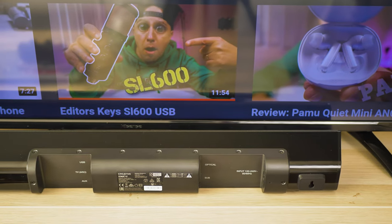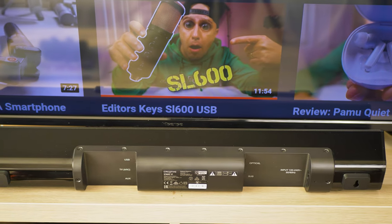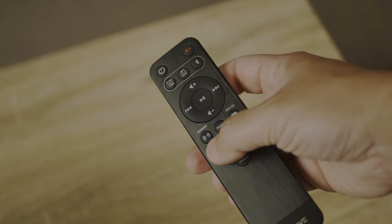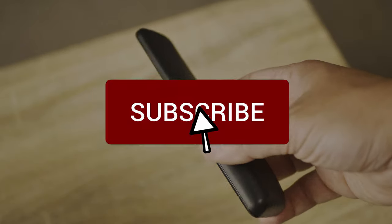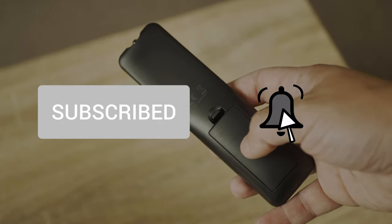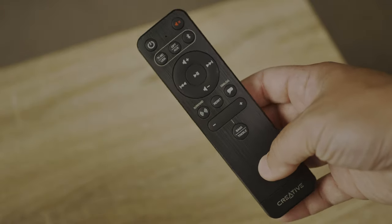And that's it, guys. This was my review of the Creative Stage V2 2.1 soundbar. Thanks for watching this video, and if you haven't subscribed yet, now is the time. Please share this video with your friends. That's all for now — stay safe, and I'll see you in my next review.